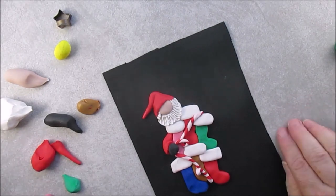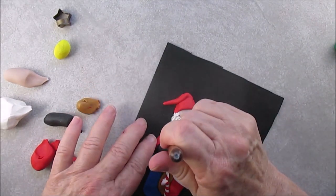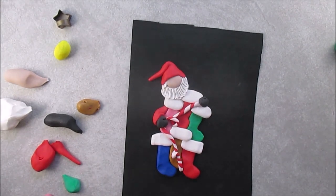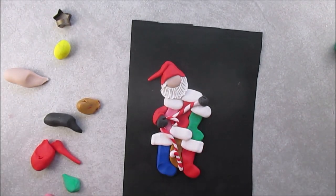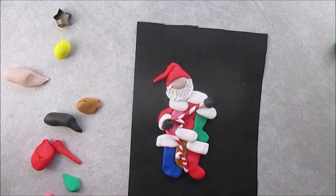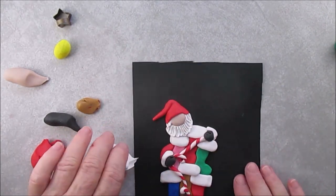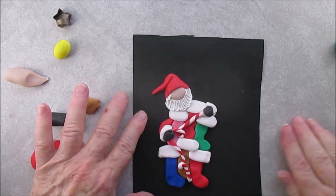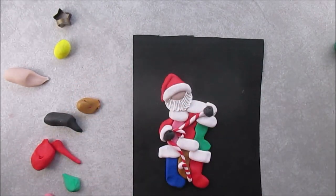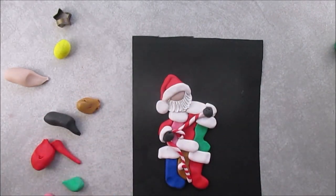In this one, Santa is wearing black gloves. I'm making a little indentation to show his thumb, so he's not wearing gloves — he's wearing mittens. And his cuffs. I know I should be talking more here, but I think if you watch it, you know what to do.